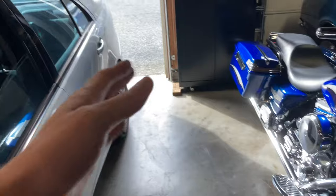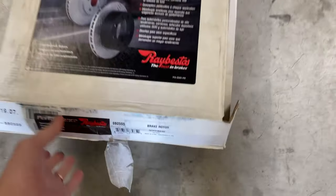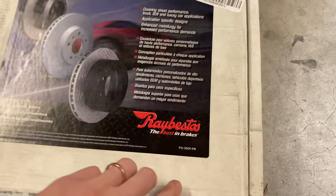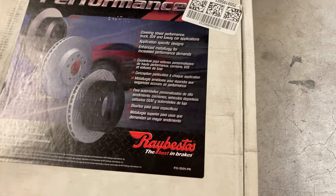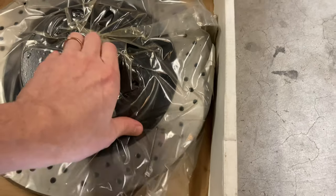The only other thing you need to do is shave off a little piece of the hub on the back side to allow the calipers to clear perfectly. And here are the upgraded rotors — I got a steal on these. These are Raybestos, like their performance street model I believe.